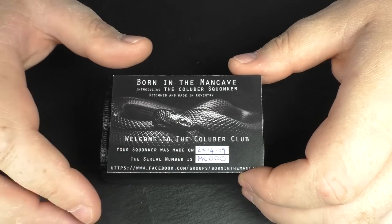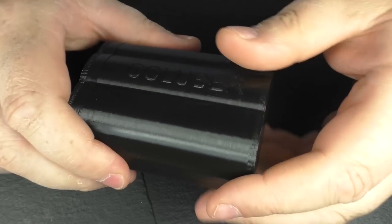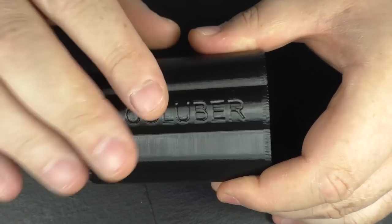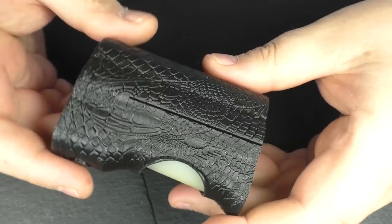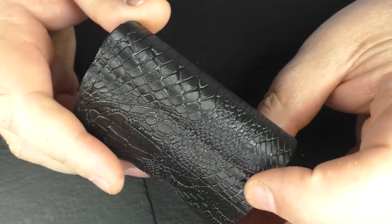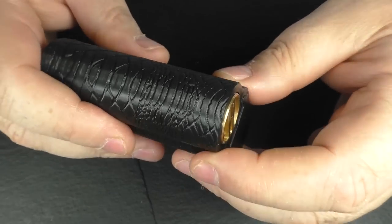You have a little card here with a serial number and so on. The mod comes in a 3D printed case, and this finish was actually on the first prototype — that was some of the feedback we gave him. So what he's done is kept this finish for the carry case, but the actual mod itself has a different finish. I've never seen anybody do this kind of finish on a 3D print before — it's a flexible TPU filament that he's used and it almost feels like rubber.